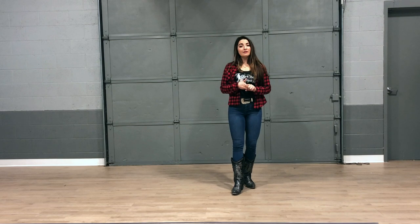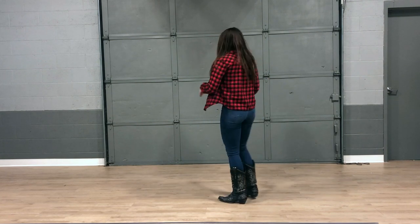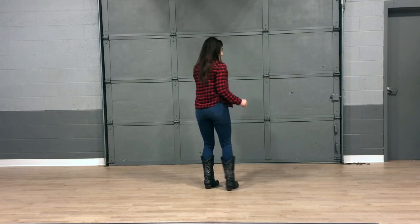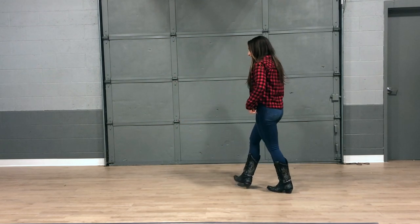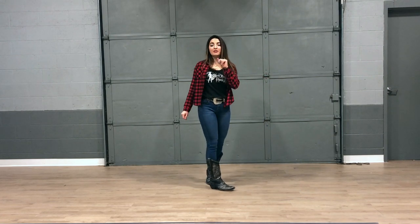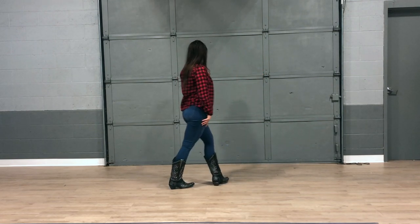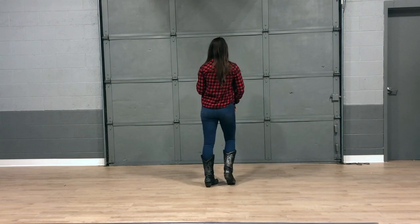The next set of counts are what I call the rock step cha-cha-chas. So we're going to rock step on each side. After we made it all the way around with those check steps, you're going to take that right foot and go rock, step, cha-cha-cha, rock, step, cha-cha-cha. Let's do that one more time with some counts behind it. Five, six, seven, eight. One, two, three, and four, five, six, seven, and eight.